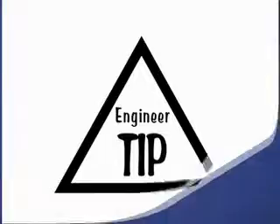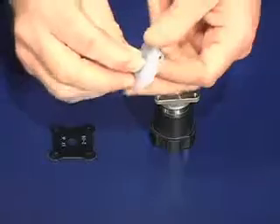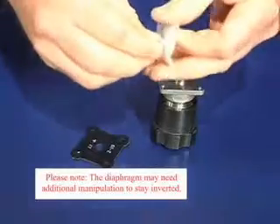Let's begin. When installing a new two-piece PTFE diaphragm, you should replace both the diaphragm and backing cushion. Invert the diaphragm and place the backing cushion over the boss of the diaphragm.